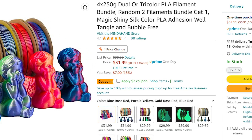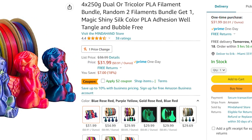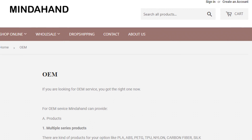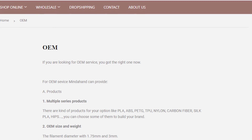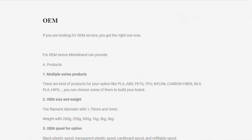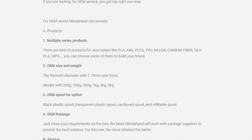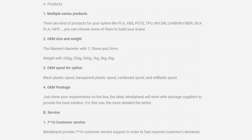At the time of this video, they have 4.4 stars, and they claim to have filament that doesn't tangle, doesn't bubble, and doesn't clog your nozzle. Mind A Hand is a company that actually manufactures filament for basically anybody, so you could be buying Mind A Hand filament from another company using a different label. I thought it'd be interesting to see how their filament actually performs in the printer.